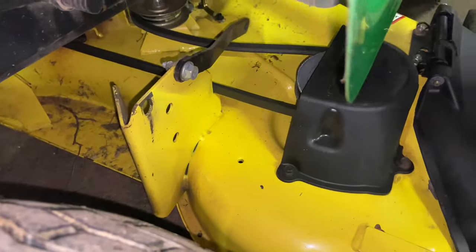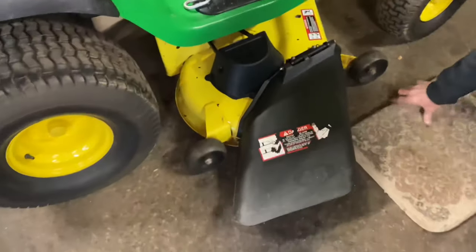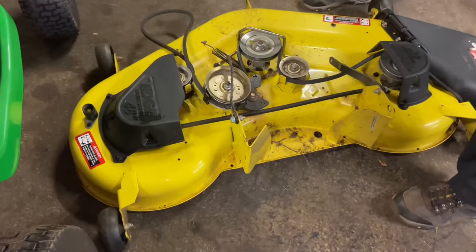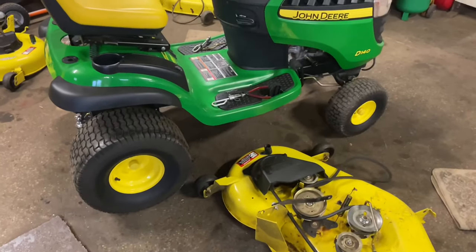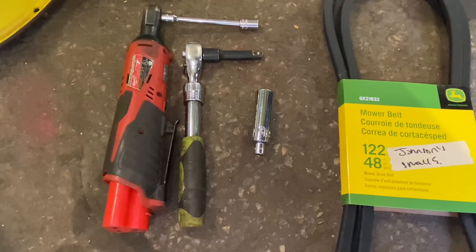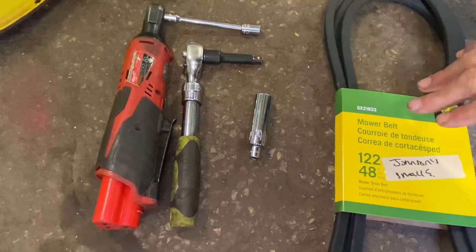Put the mower deck height adjuster up — since we took the hangers off, we should be able to just pull it straight out. And that pretty much gets your 48-inch edge deck off a D140 John Deere. Now we have the deck off and we're going to show you how to put the belt on. Check online before you purchase the belt — I'm not saying this is the exact same belt for every 48-inch edge deck, so I got this belt correctly for this mower deck. Always double check with your John Deere dealer.